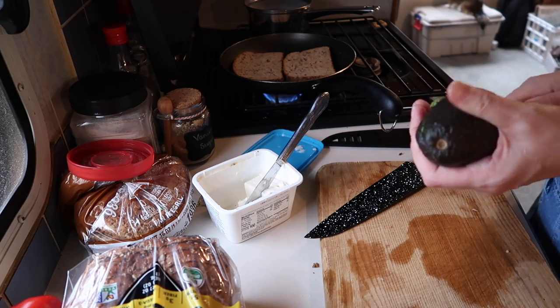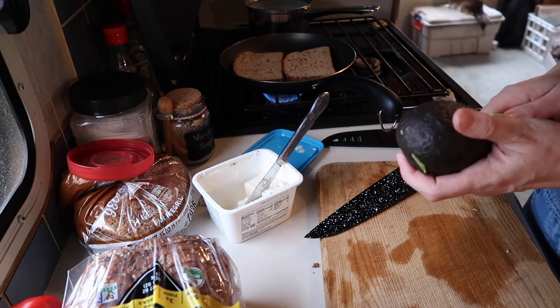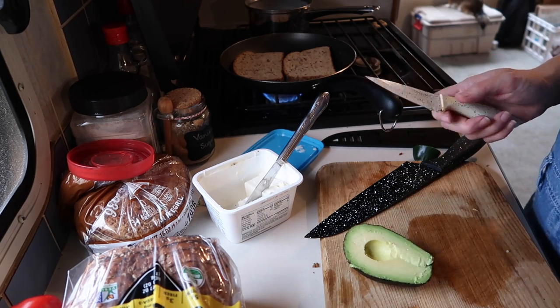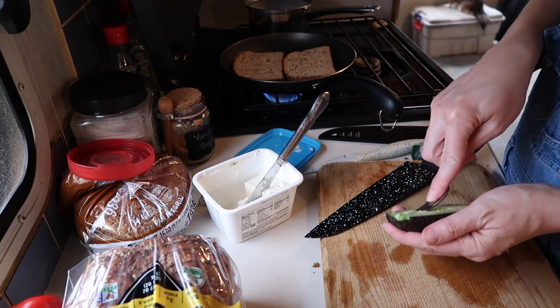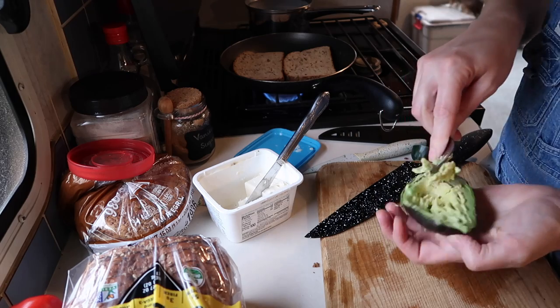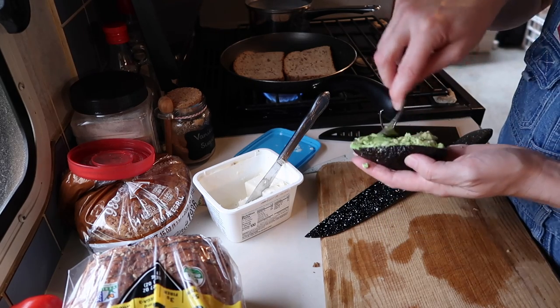I always use half of an avocado. For Corey's sandwiches, I use the whole half of the avocado, but for mine, I'll use half of a half — so a quarter of the avocado. And I just smash the avocado up right in its shell. That way I won't have any extra dishes to mess with.